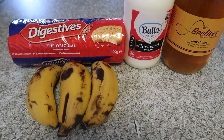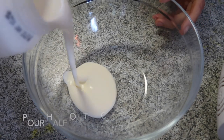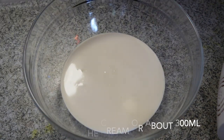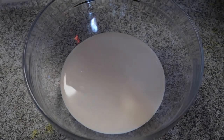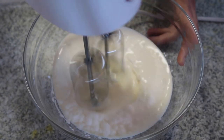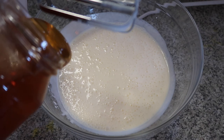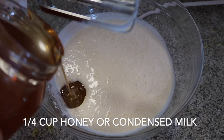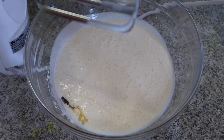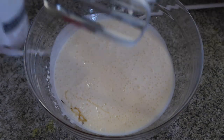I'm going to start beating the cream, so I'll pour the cream and then beat it. I'll put the honey or condensed milk — about a quarter cup — or you can taste it according to your preference. If you want it sweeter, you can add more. Then beat again.